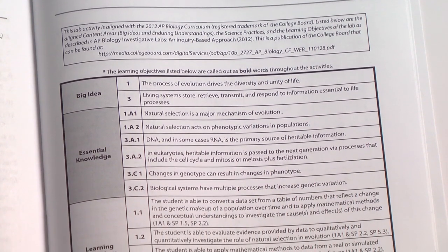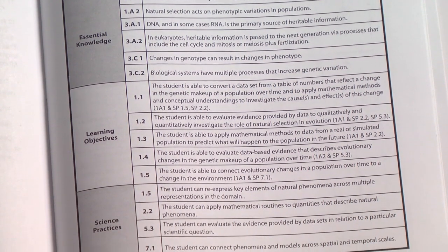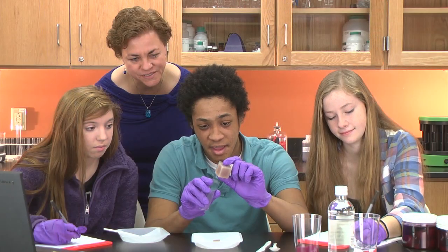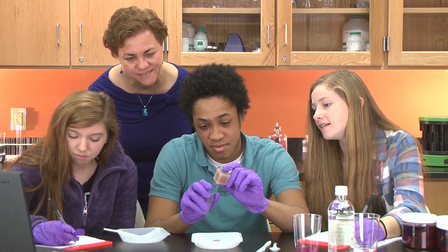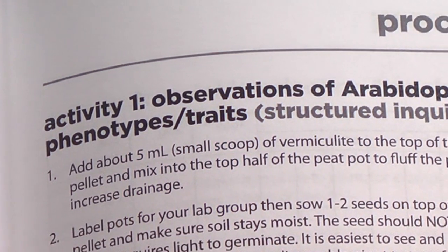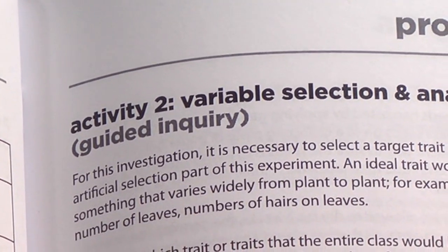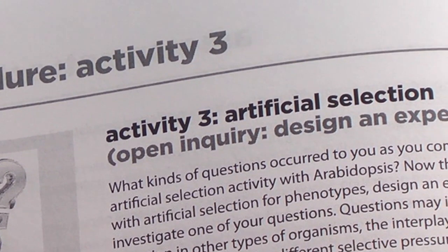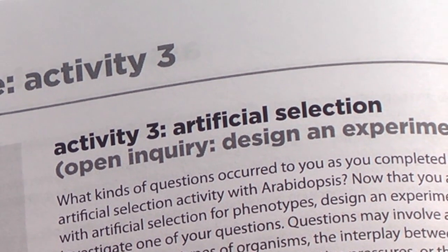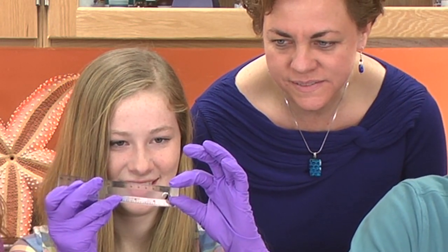We haven't just updated our old materials — we've completely redesigned them to align specifically to the new requirements, helping you give your students the most accurate real-world experience with hands-on applications. Our exclusive three-in-one format guides students from traditional step-by-step lab activities to inquiry-based investigations, so students can combine understanding of key biology concepts with hands-on skills used in real-world biology labs.